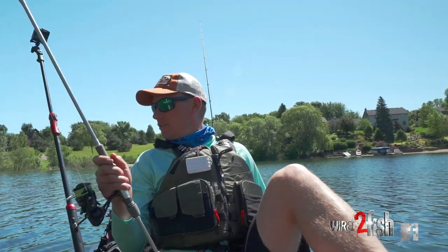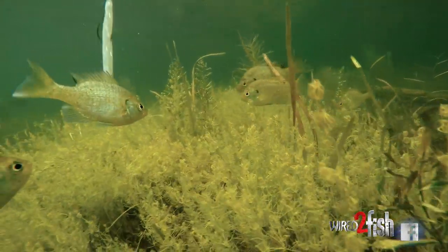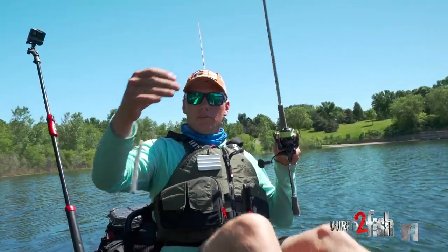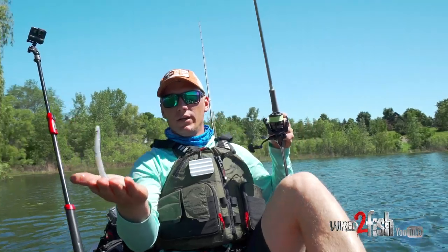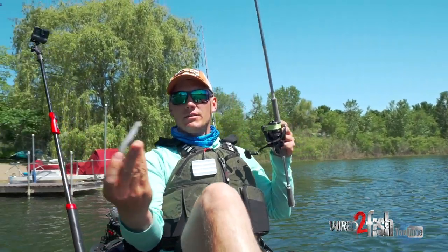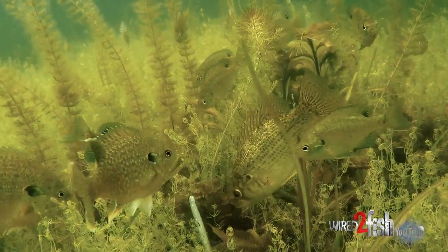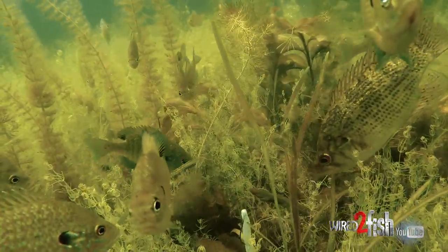Now I can fish it pretty darn well off the steep break because it falls like a rock and it's ultra weedless being Texas rigged. As you can see, the business end is right here weighted, so that weight goes into the bottom and then that just dances around. It almost looks like a worm coming out of the bottom of the lake if you hold it in one spot and just shake it.